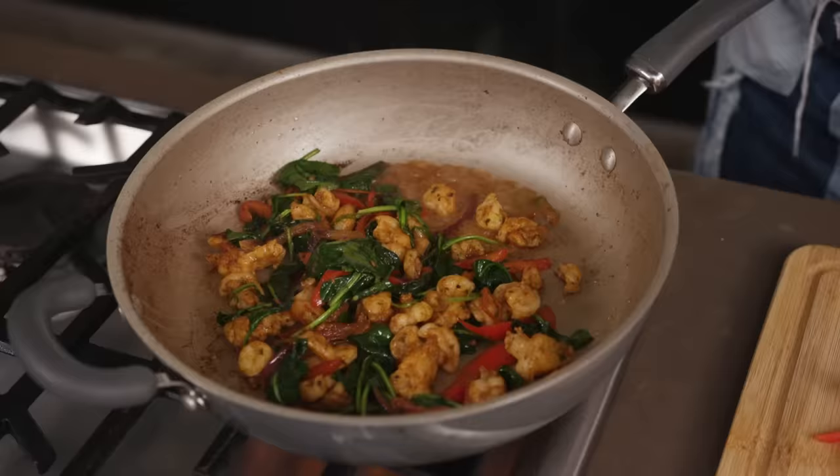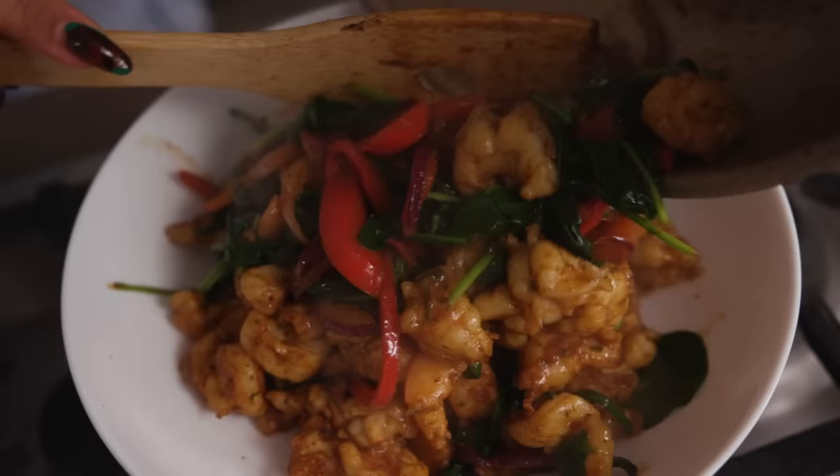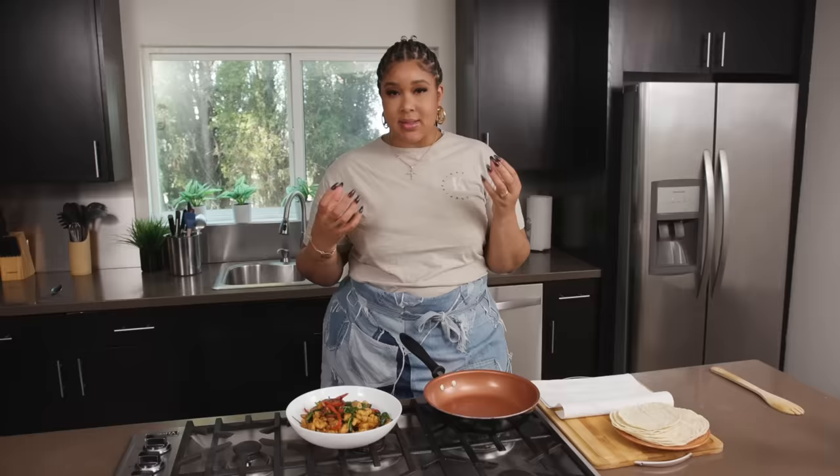Now that it's pretty much finished, we're going to add a squeeze of lime and give it one more quick toss. We have our shrimp mixture finally done — all these incredible flavors married together, deglazed with some beer. It smells so good in here.